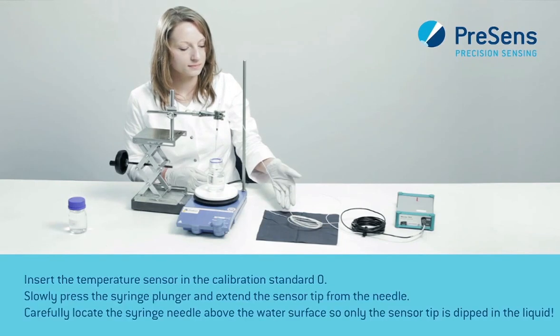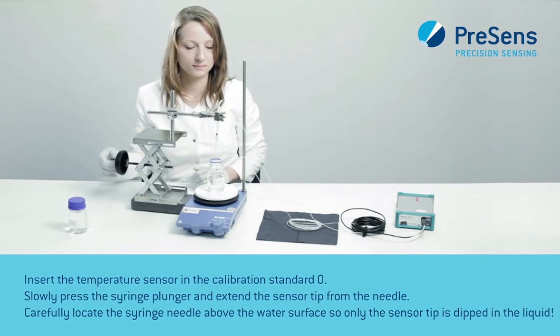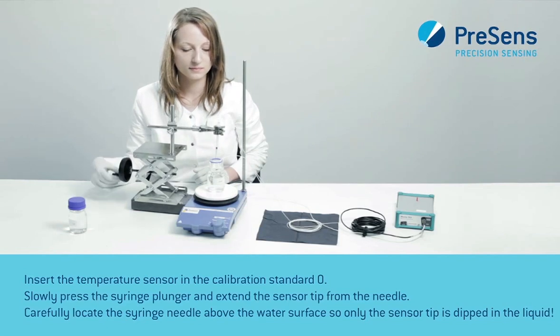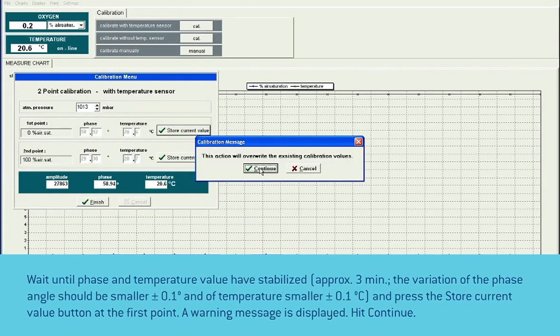Insert the temperature sensor in the calibration standard 0. Slowly press the syringe plunger and extend the sensor tip from the needle. Carefully locate the syringe needle above the water surface so only the sensor tip is dipped in the liquid. Wait for about 3 minutes until phase and temperature value have stabilized and press the store current value button at the first point.